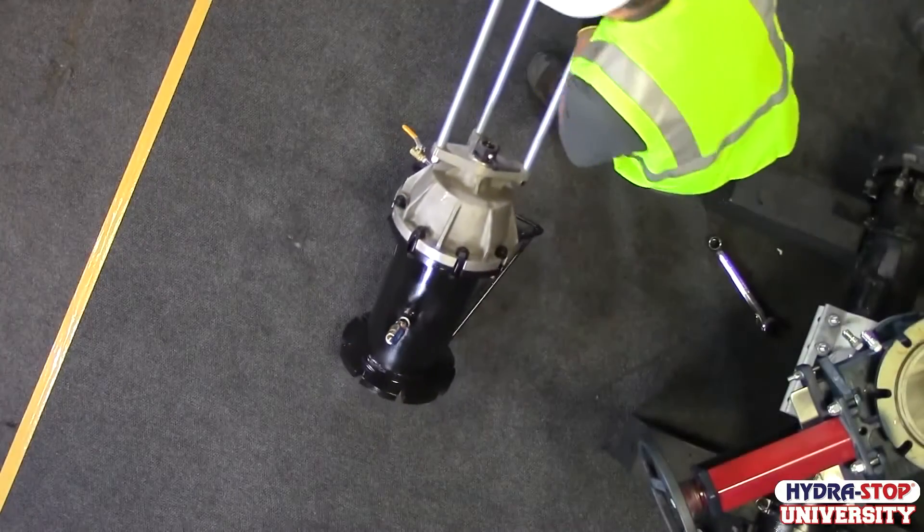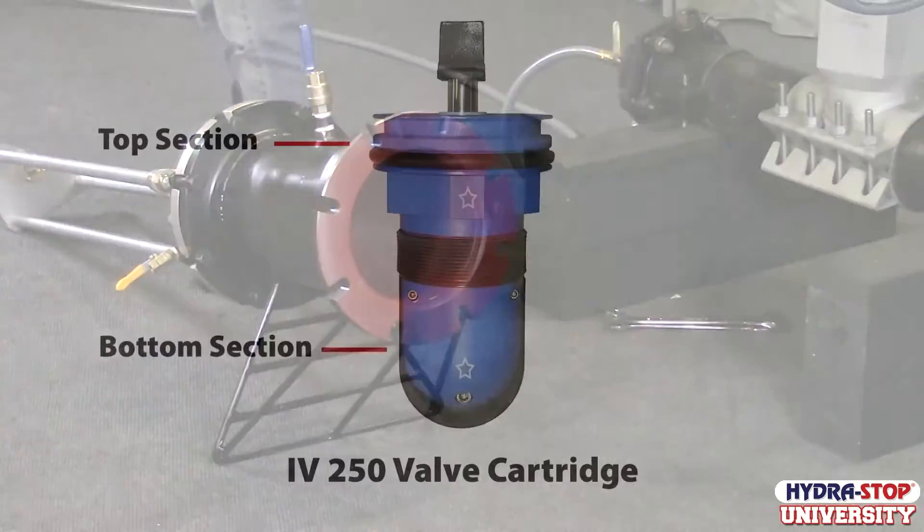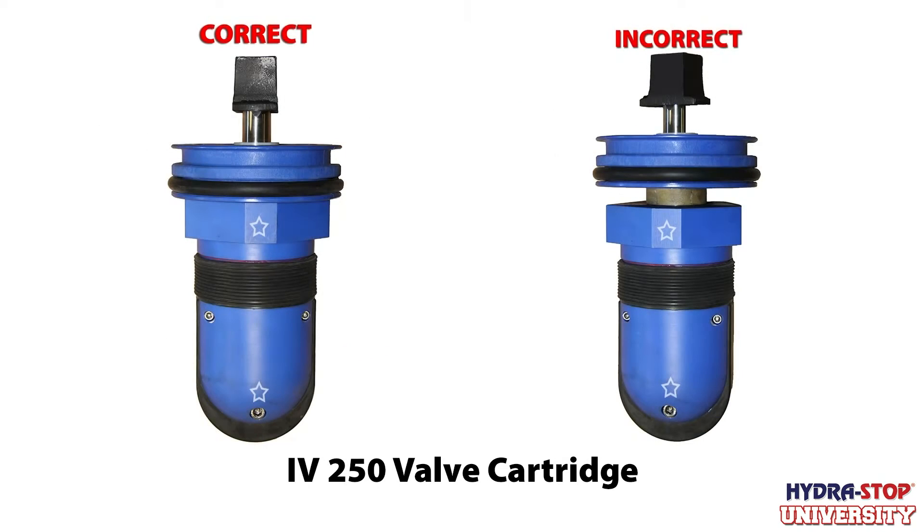Tip and lay the insertion housing and Hydro Tapper assembly on its stand. The InstaValve 250 valve cartridge consists of a top section and a bottom section. The top section and bottom section must be firmly tightened together.